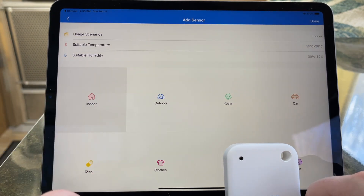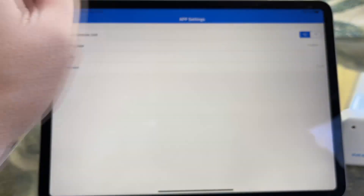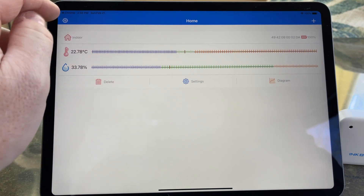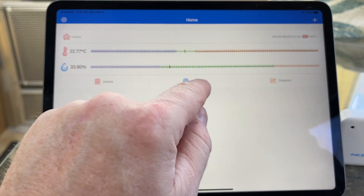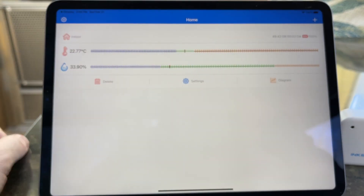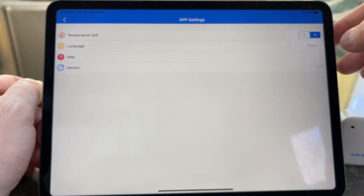We'll select indoor sensor. It's the app settings, not the sensor settings. So instead of going into the settings on the sensor itself, you go into the settings up at the top, which then allows us to switch it to Fahrenheit.